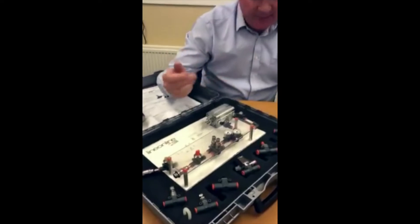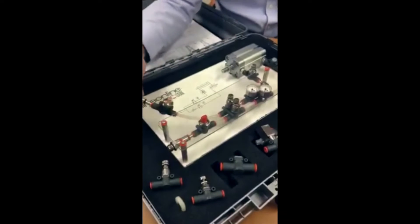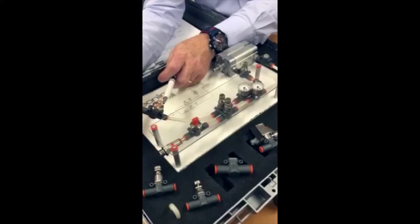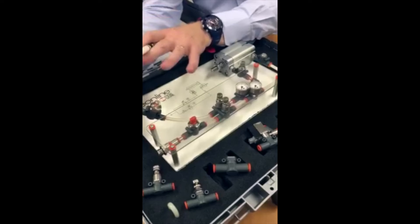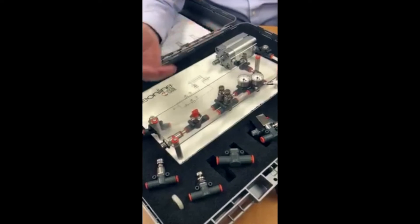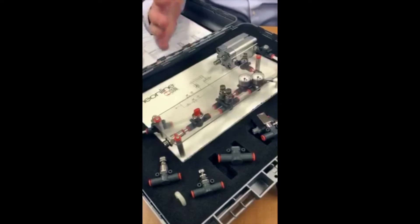I have a small illustration here of typically where they can be used. In this case here we've got an inline pressure indicator that goes from clear to orange to tell you that you have air present. If I jump ahead to this one here, it tells you that you have air present but it also tells you what pressure the air is at.